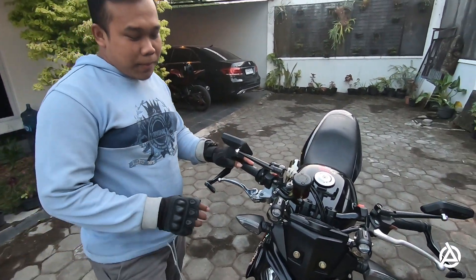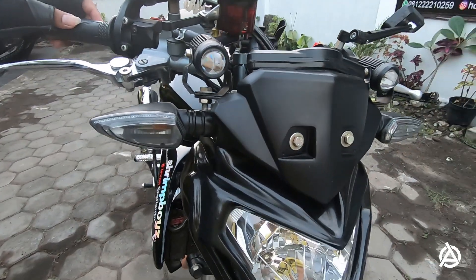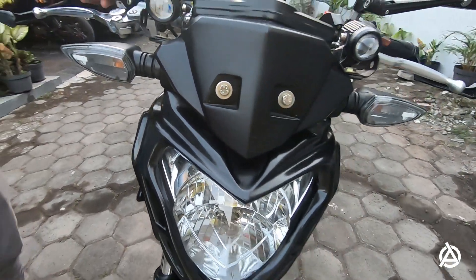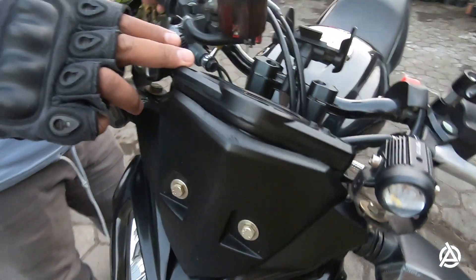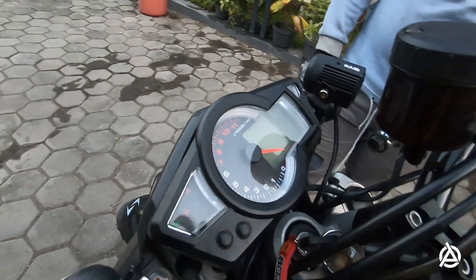Untuk yang pertama, paling mencolok pada headlamp. Kita dirubah pakai headlamp yang model MT125, replika MT125. Yang kedua, otomatis kalau ganti headlamp, kita pasti ganti speedometer. Speedometer ini pakai replika Koso.